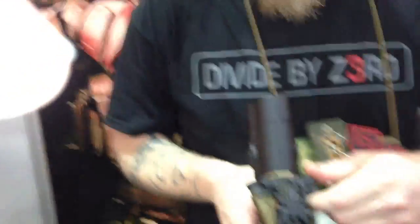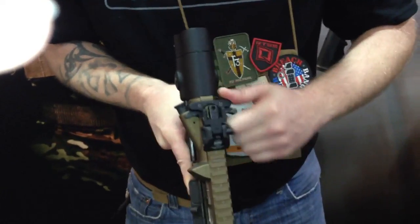It isn't available right now, just so everybody knows. And just so you can see here — ambi, including the charging handle.